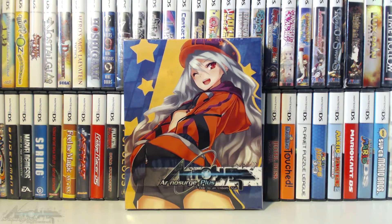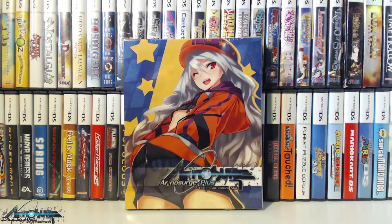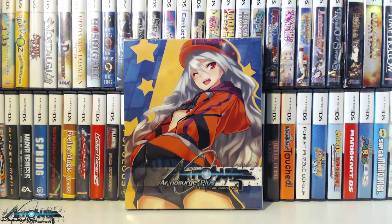Let's jump into the unboxing for Ar No Surge Plus Ode to an Unborn Star. The big deal with this set — what makes it kind of special — is that when Tecmo Koei announced Ar No Surge Plus, they announced it as a digital download only game for PlayStation Network, similar to their Atelier Plus games. But because of whatever deal they have with NIS America for limited editions, this is actually the only way to get a physical copy of Ar No Surge Plus.